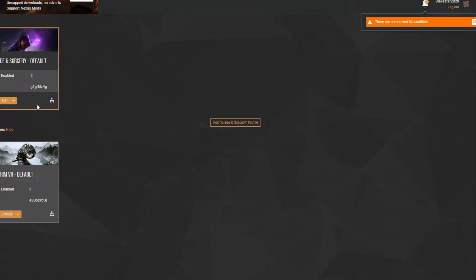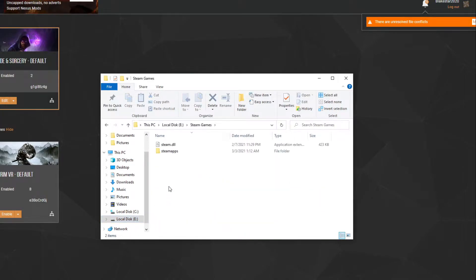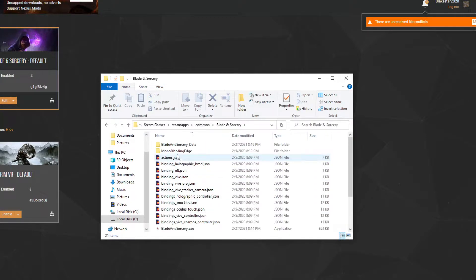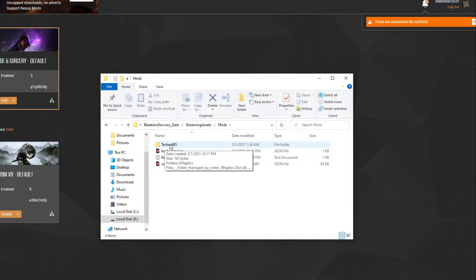Now we're going to come into our game folder to check and see if it's there. Go to the E drive, Steam Games, Steam Apps, Common, and look to find Blade and Sorcery. Come to Blade and Sorcery's data folder, then come down to Streaming Assets, then go to Mods. And right here, as you can see, the bHaptics suit is in there. So now you are ready to play Blade and Sorcery with the bHaptics suit.